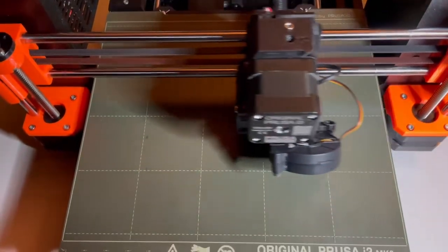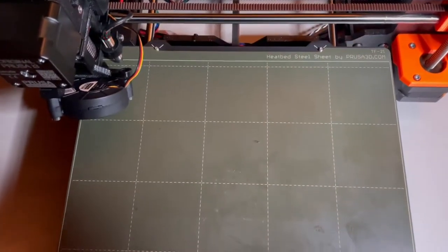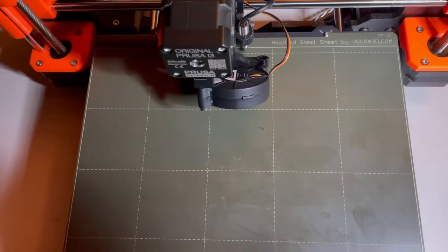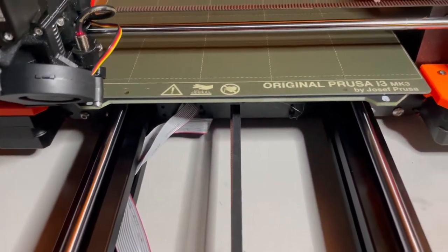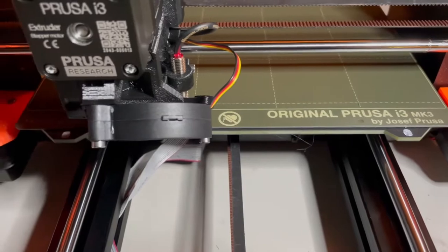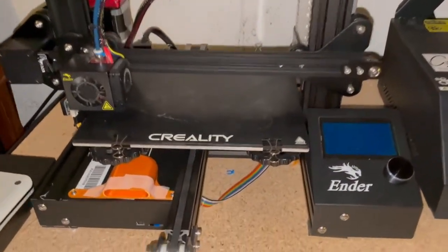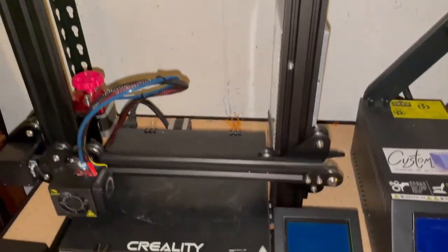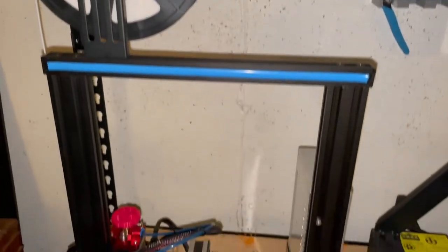The Ender 3 also has a 220 x 220 x 250 mm build area, which is actually very comparable to the Prusa MK3. As you saw in that timelapse of the castle, the Ender 3 is very capable of producing some awesome prints, though great prints do come few and far between compared to the Prusa, where you get a very nice print almost every time.